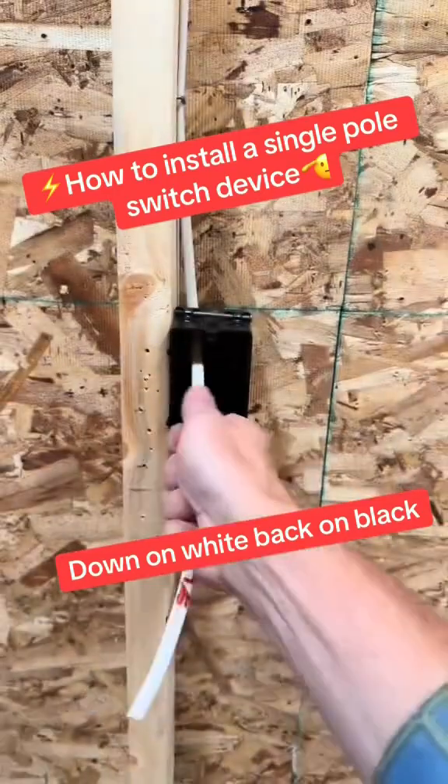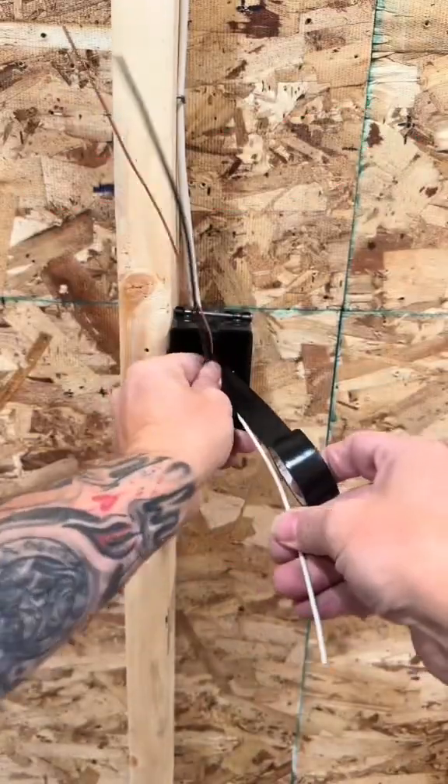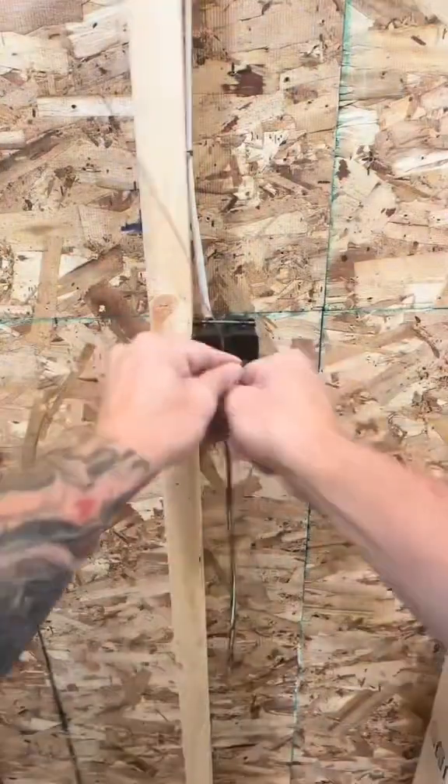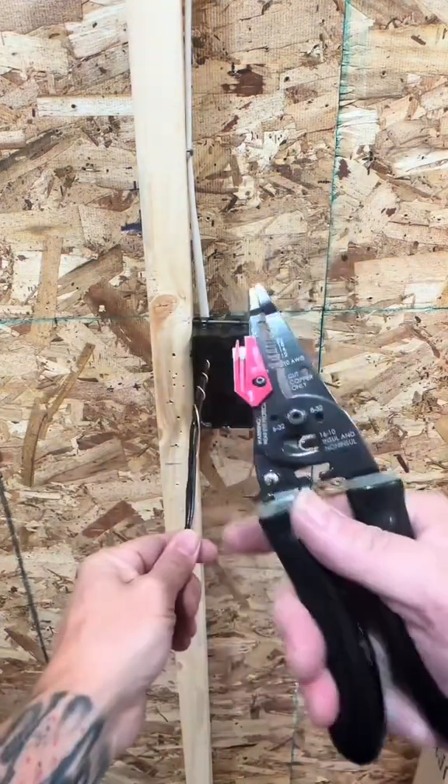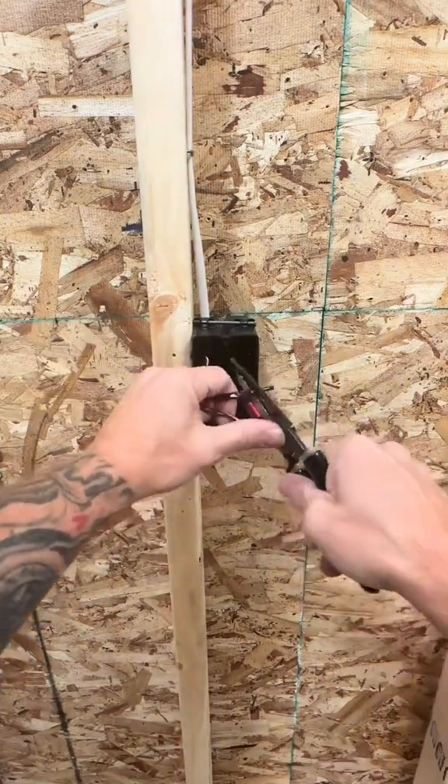What's up, let's wire up a single pole switch for the white's a hot conductor. Old school guys would call it 'down on white, back on black.' After re-identifying your white and putting a curly Q around the existing black, go ahead and get your wires to length. Is that white allowed to be re-identified? Let's go look.